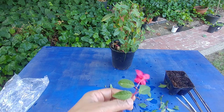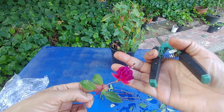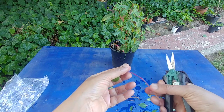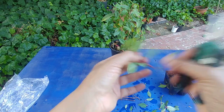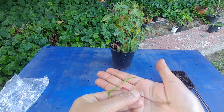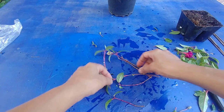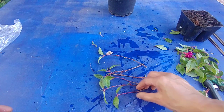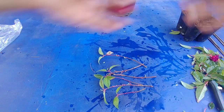You also have to cut the flower away because the flower has a lot of petals and will require a lot of energy — cut that off and leave a couple of leaves on the top. So our cuttings are ready: they all have a couple of leaves on top, no flower, and no leaves at the bottom.